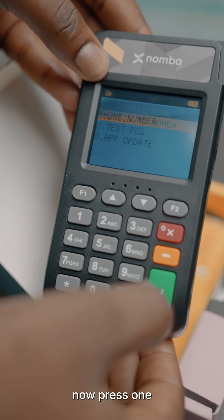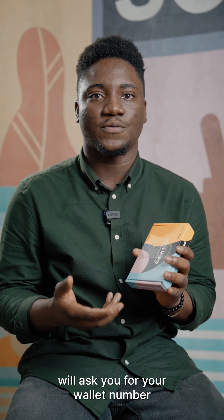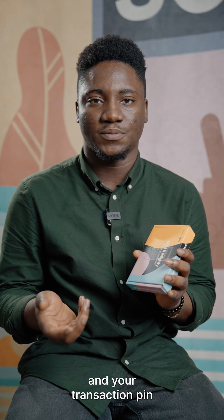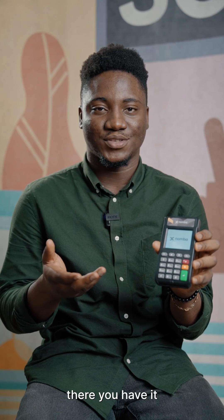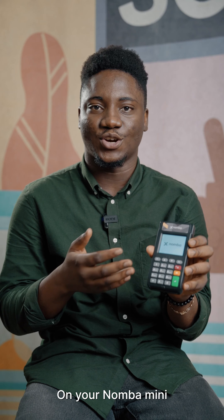Now press one. Your Number Mini terminal will ask you for your wallet number and your transaction pin. After correctly inputting your details, your terminal gets mapped and it restarts. There you have it — you can now start transactions seamlessly on your Number Mini.